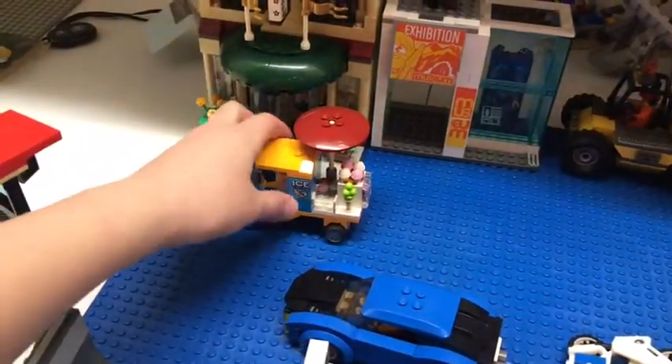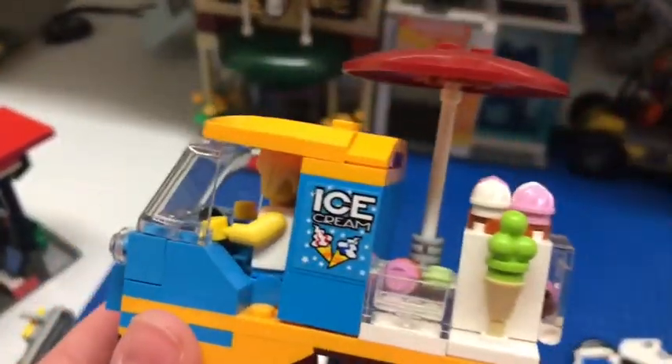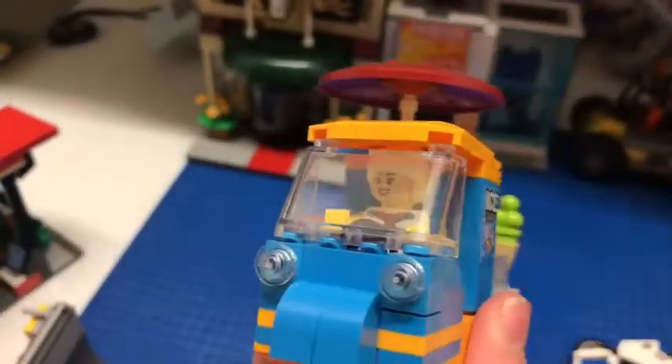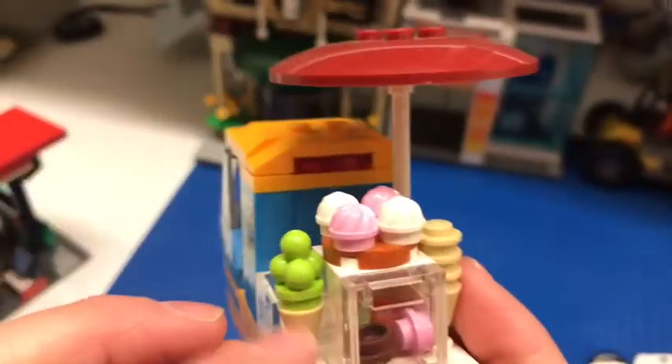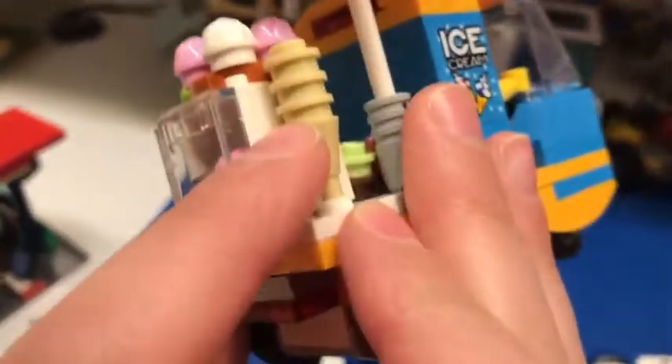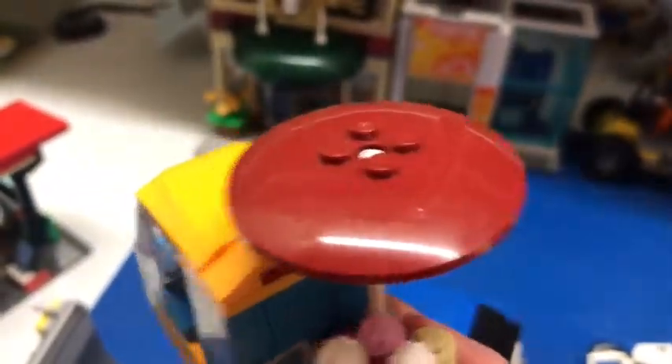Next, let's review this little ice cream buggy. It's a three-wheel buggy, which I think is such a cute thing for Lego to put in — I love it. There's a seat for one up here and the colors are so vibrant. There are little ice cream flavors, cones, and stuff. It's actually a cone with three studs on top, giving you the idea that cones are stacked together, which I truly love. There's also a cute little red umbrella.